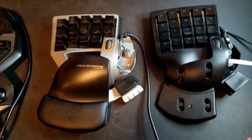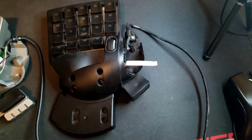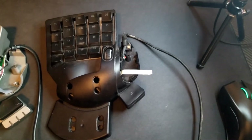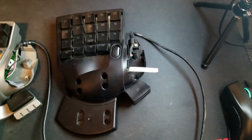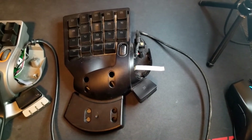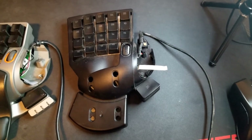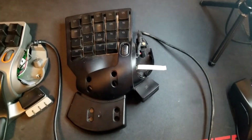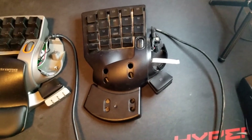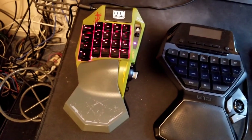The Nostromo N52 had the same thumbstick issue — I took that part off because I'm trying to repair it. And the Tartarus V2 — same thing with the d-pad. I love everything about it except the d-pad; the switches in them are trash, they stick and stop working after a while. I had them replace it under warranty, and the same thing happened. So now I'm on to the Hori.